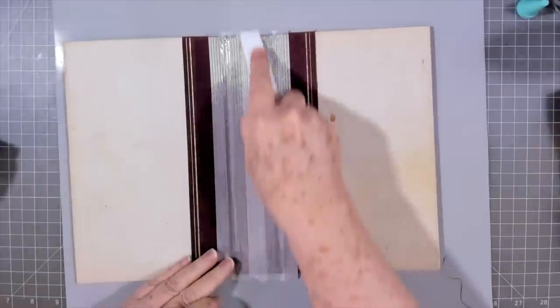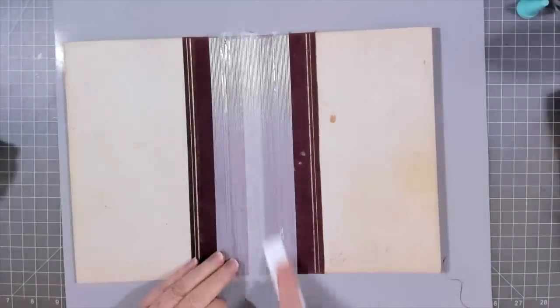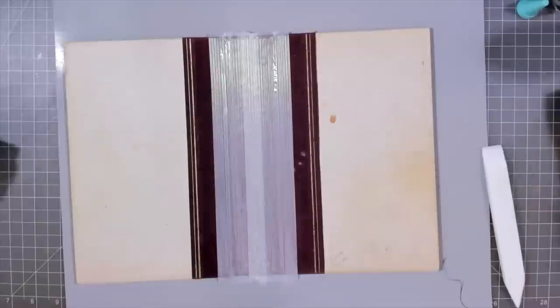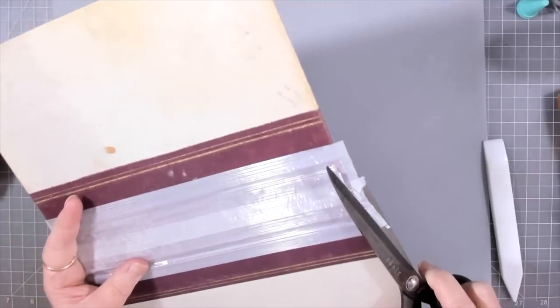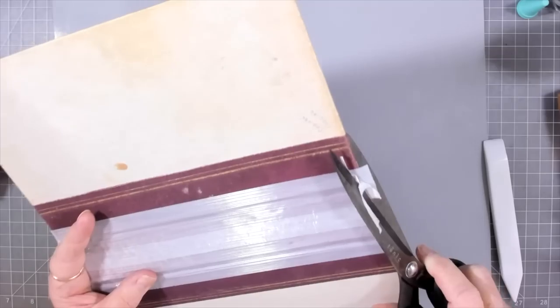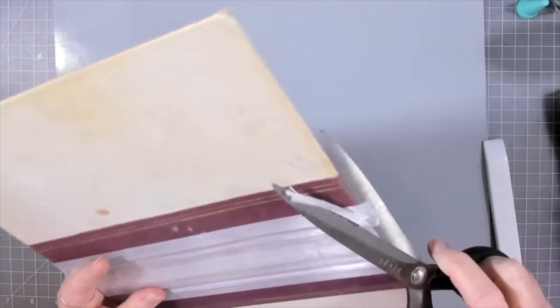Now if you don't have tyvek tape or a tyvek envelope, you can use packing tape - the big wide shipping tape - or you can use fabric or something, just anything that'll put some strength back in your spine so that it's not going to tear when you make your journal.